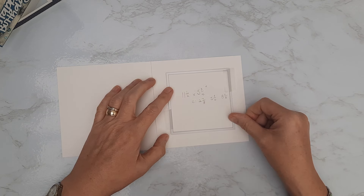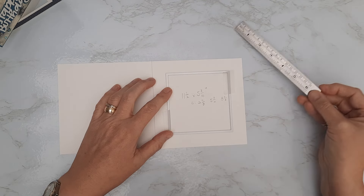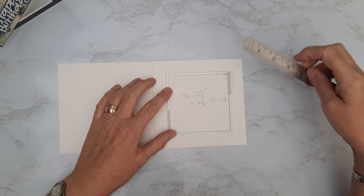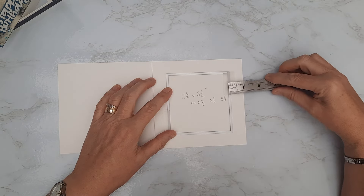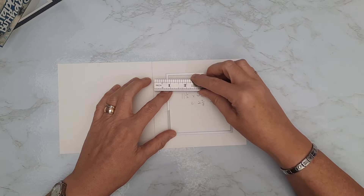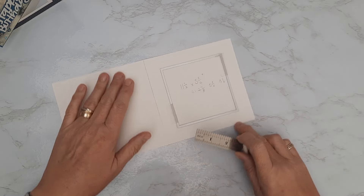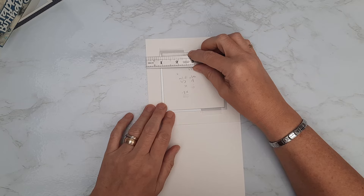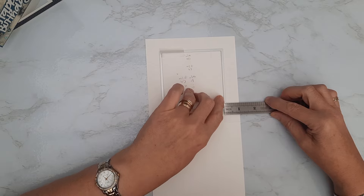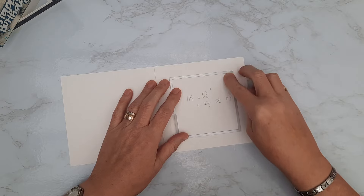I'm going to place it by eye to start off with. From the inside of the die to the outside edge it was about an inch — and rotating to check, yes, that's consistent. From the inside of the die to the outside of the card I've got that inch all the way around. I'm going to pop that in place with a little bit of tape.